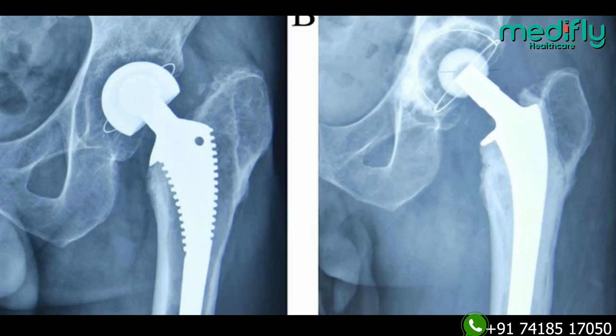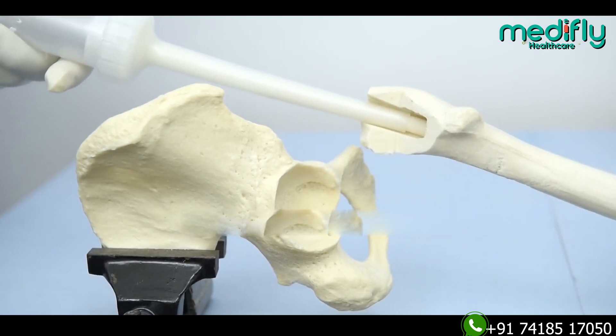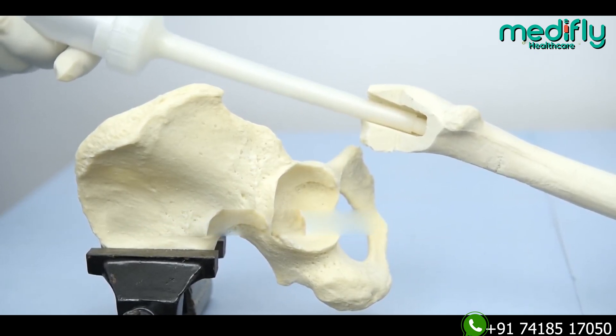Unlike knee replacement, hip has a spectrum of options. You have the option of a cemented or an uncemented replacement. These decisions are taken by your doctor based on your age, your requirement, and many other factors. If you are older, around 70 years and above, they would probably choose a cemented hip replacement because the bones are a little weaker and you need augmentation cement there.